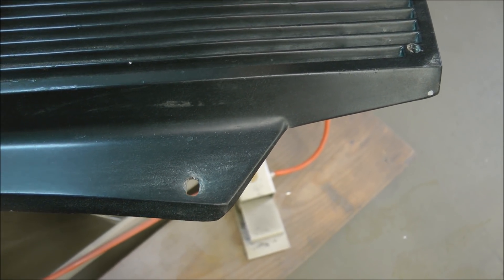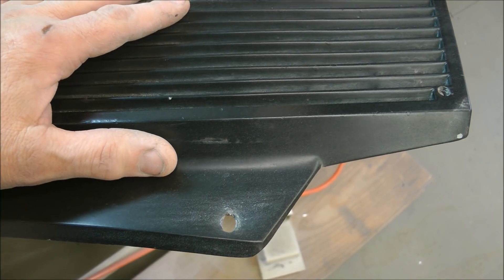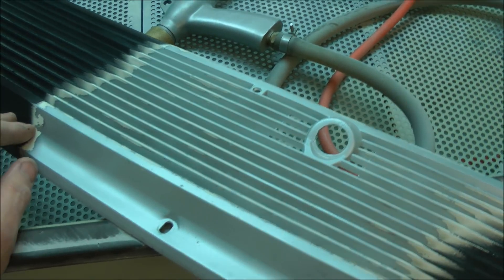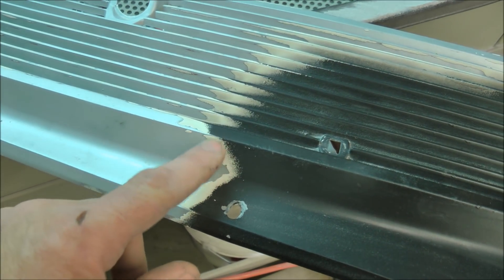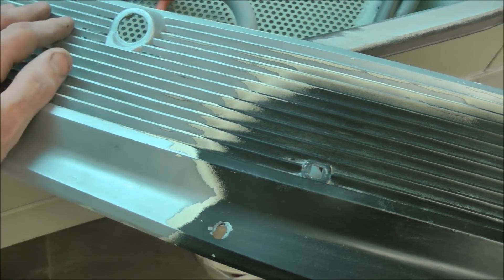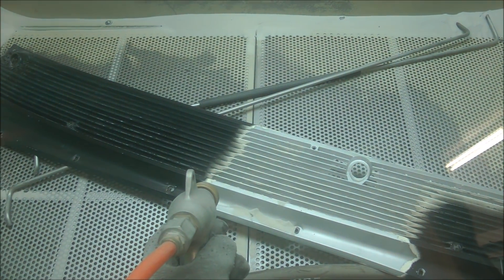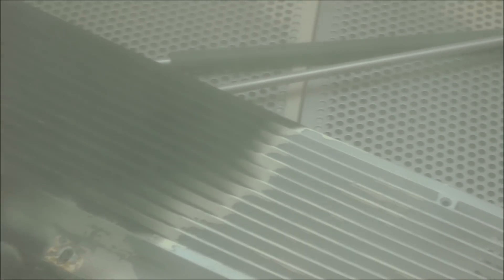Here's some of the fun you get with old restorations. It turns out this Lincoln's grille — the one that goes in front of the windshield between the hood — has been spray painted with a rattle can, and it's terrible. I started trying to sand on it to touch it up but finally decided to just put it in the sandblaster. You can see the black is coming off pretty quickly, and then you have to work on the white for quite a while.